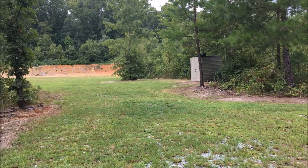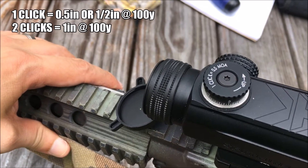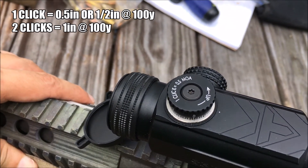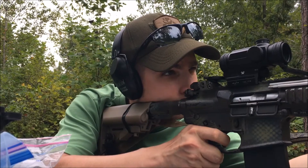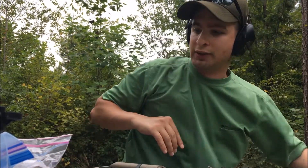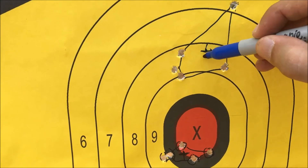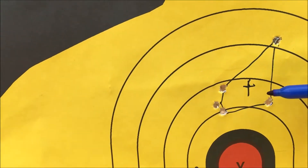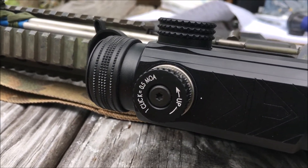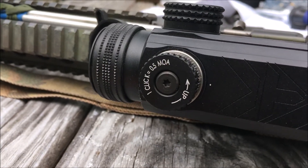We're out here at about 100 yards, so I'm going to put another group down, then go check my triangulation and make adjustments. On this optic, one click equals 0.5 MOA at 100 yards, meaning I need two clicks to move one inch at 100 yards. Let's go check it out. Here's my group — doing a triangulation, I need to adjust my elevation. Going counterclockwise is up, so I want to go clockwise to go down. I'm going down one, two, three, four clicks — they're kind of mushy clicks, so be wary of that.